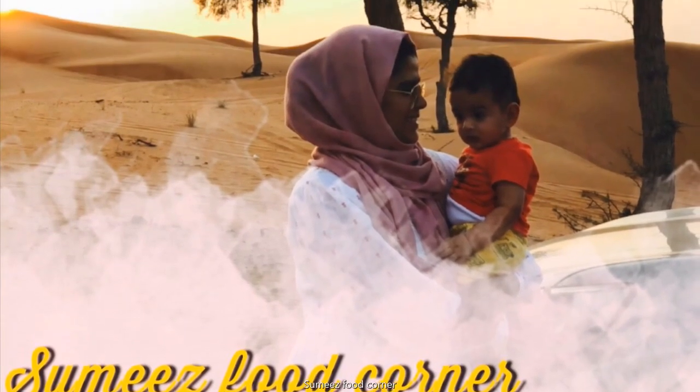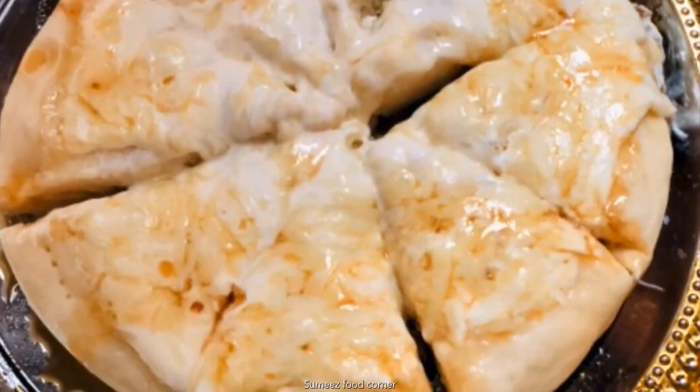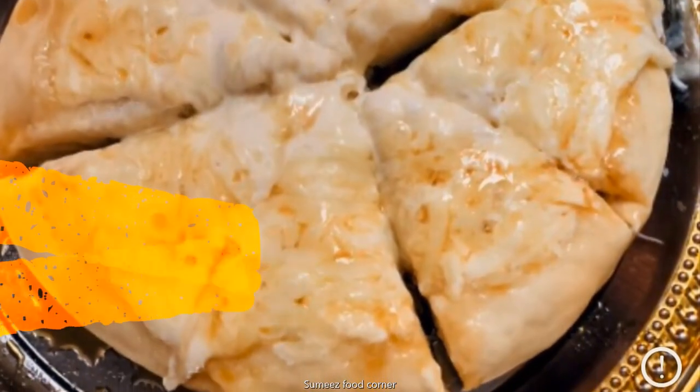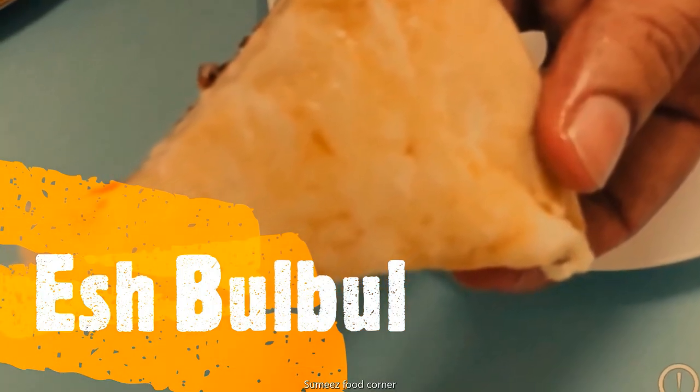Hello Friends! Welcome to Sumi's Food Corner! I am going to eat Turkish Sweet Pizza Esh Bulbula. We are ready to eat this.